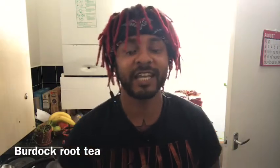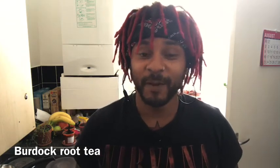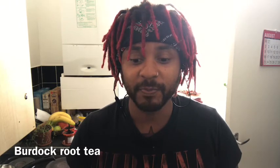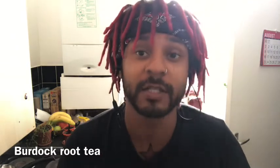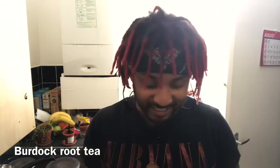Hey, what's going on tribe, it's Red again hitting you guys up with another video. I just came across another herbal medicine that's really good for the body and has a lot of healing benefits, so I thought I'm gonna test it out.